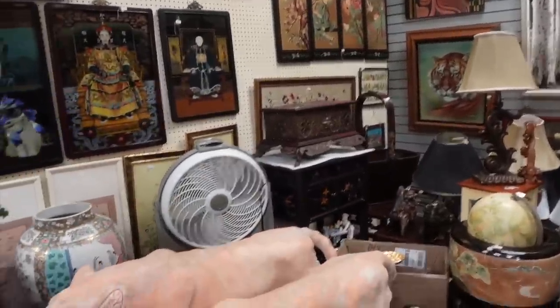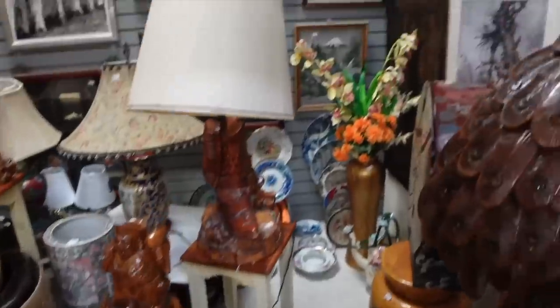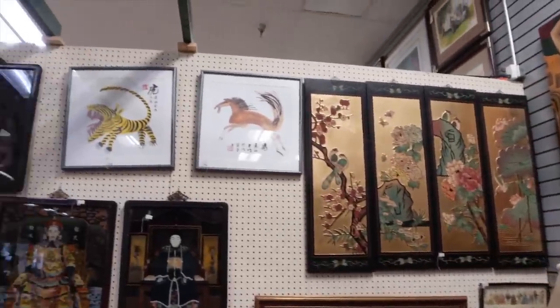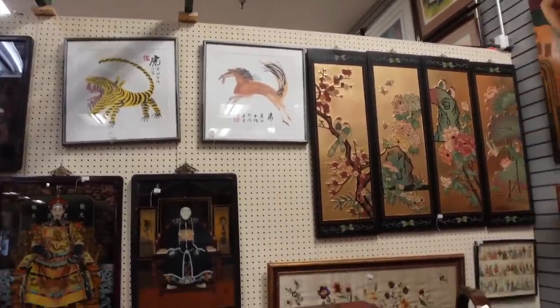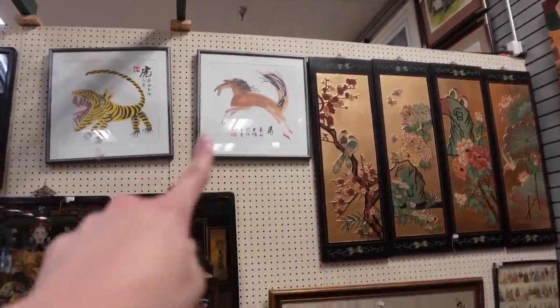This booth is definitely new. Some more tigers. Trying to find some more wall art — I'm lacking in the wall art department. A little Asian moment. I kind of like that tiger there with a little bit of yellow. Or the horse — I do love an equestrian moment. How much is that? I like that it's square.